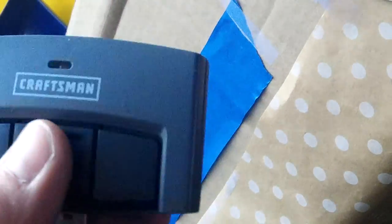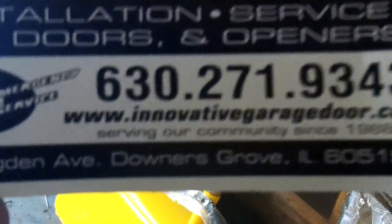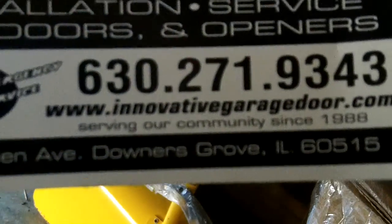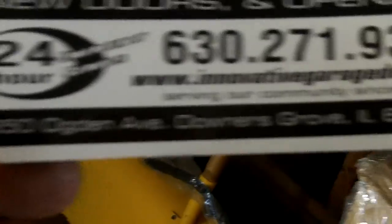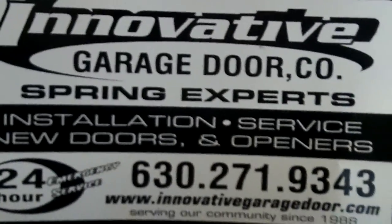Lastly, the remotes — which I showed you at the beginning of the video — are about the same size as the old ones, so nothing too shabby there. Innovative Door, 630-271-9343, www.innovativegaragedoor.com, 650 Ogden, Downers Grove. Thanks for watching our Sears Craftsman Tutorial.